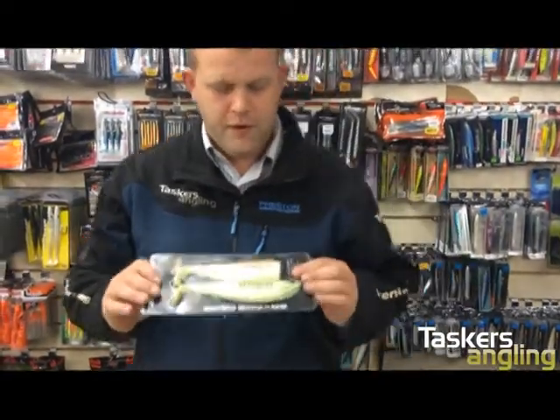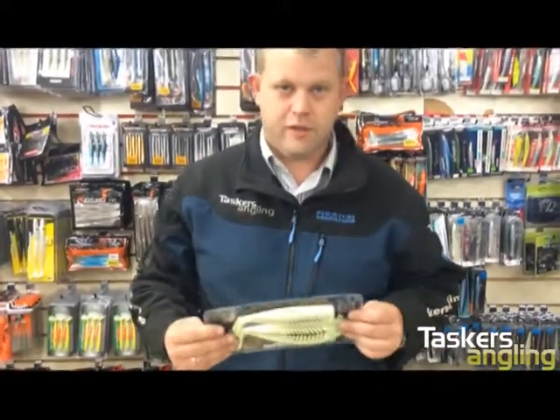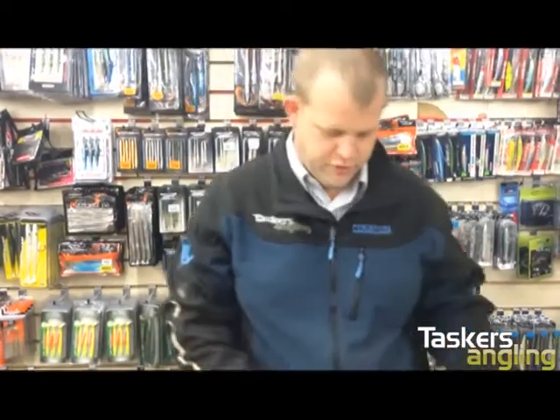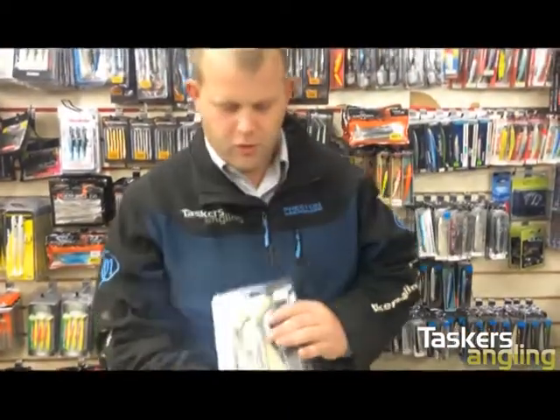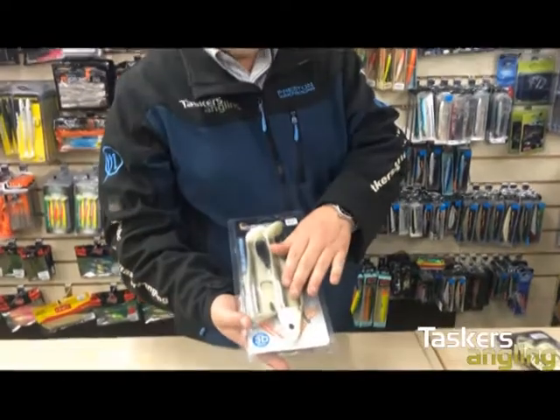Basically, Savage Gear, as they do, have brought out a new one which is essentially the same but on steroids. For example, that's the new one — they've upped the price by two pounds, but as you can see there's a lot more detail in it and a much better feel.